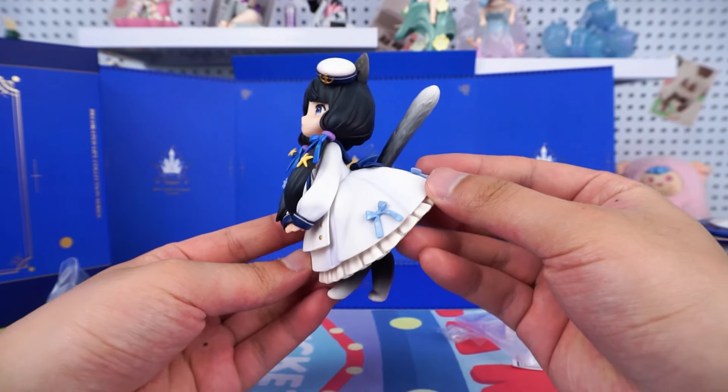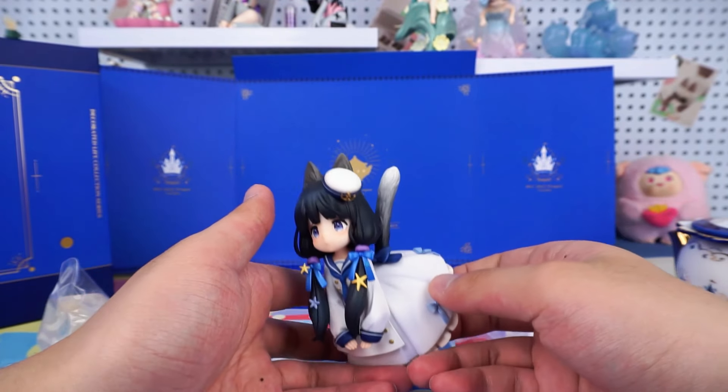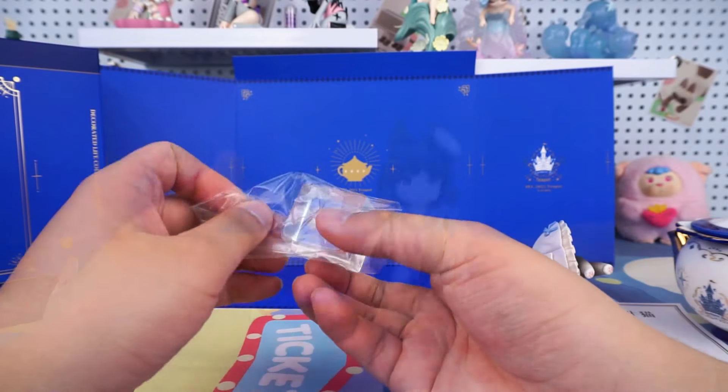Look here, the tail raised high behind her, which is very elegant.